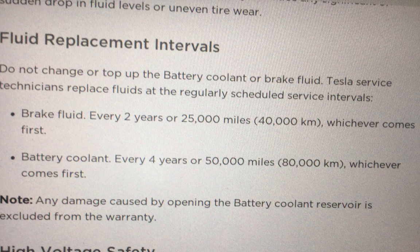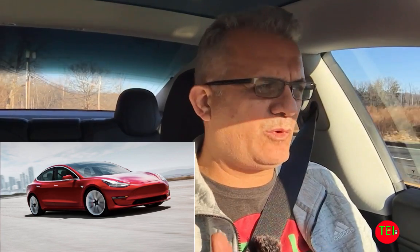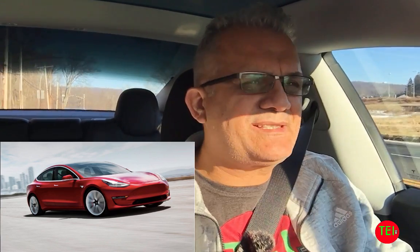The next major service item is the battery coolant, which should be done every four years or 50,000 miles (80,000 kilometers). You should not try to do that on your own — let the experts handle it. This is crucial because the battery is really the heart and soul of the car and probably one of the most expensive components.